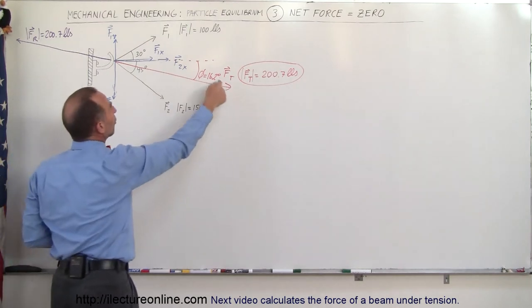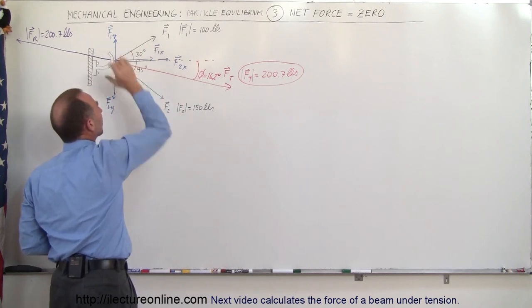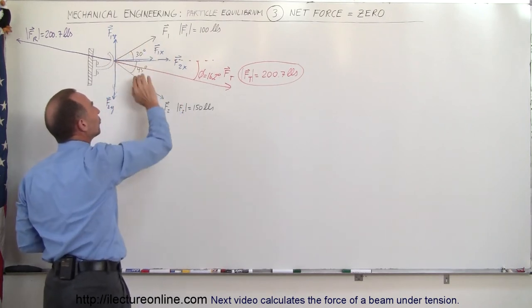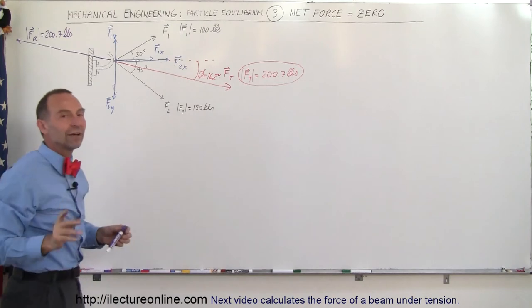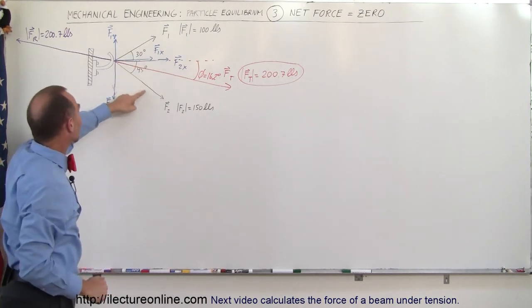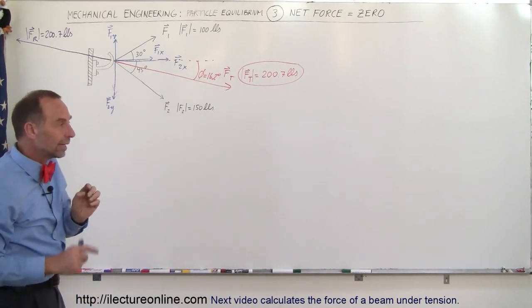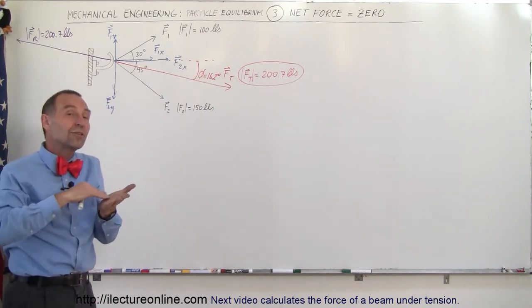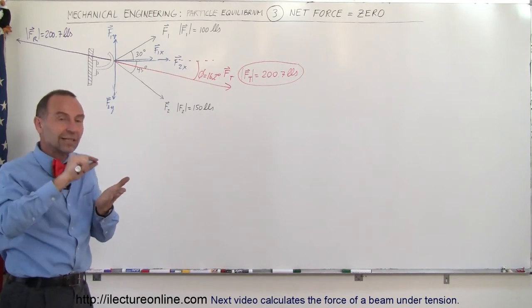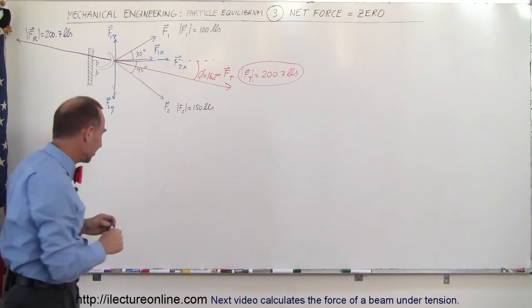Now, since the resultant force — the sum of the two forces pulling on the hook — is simply a sum of those two forces, let's ignore the red vector for a moment and only consider this vector, this vector, and the resultant vector. If we add those three up vectorially they should add up to zero, which means the tip of the third vector should actually end up at the tail of the first vector. Let's see if that happens.